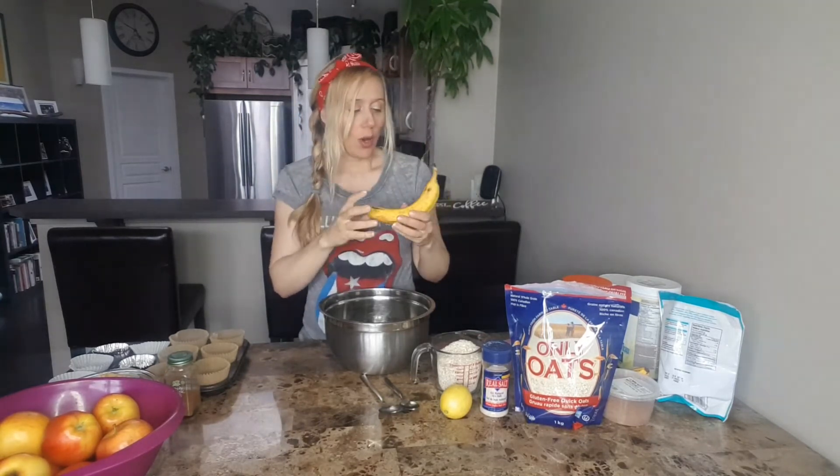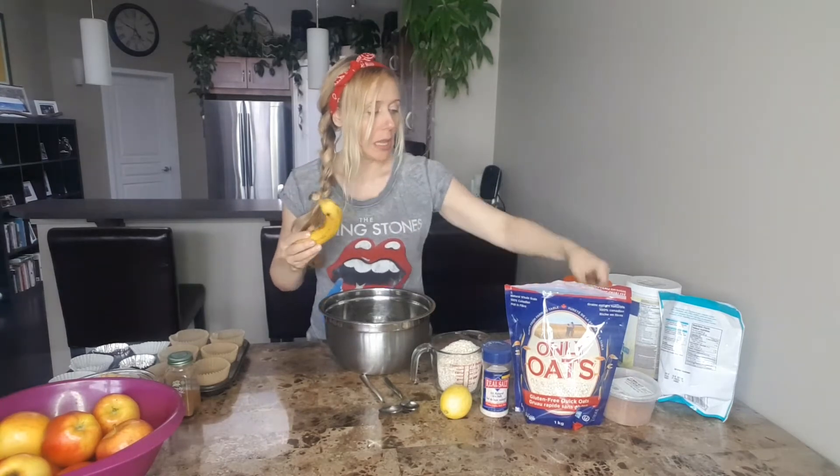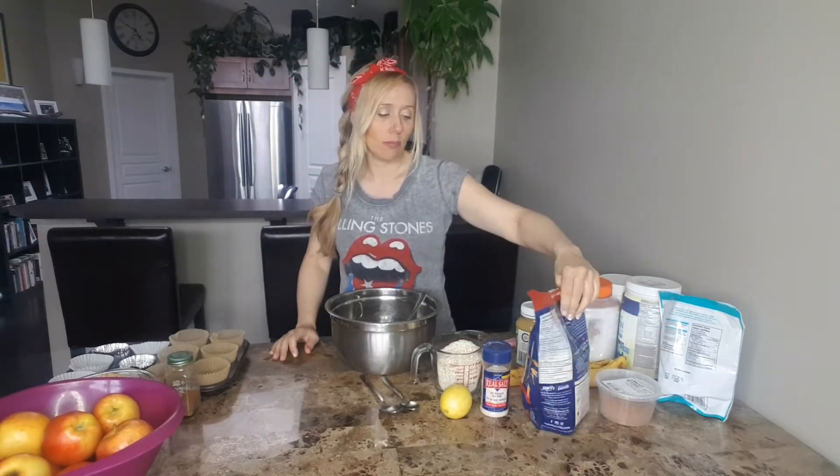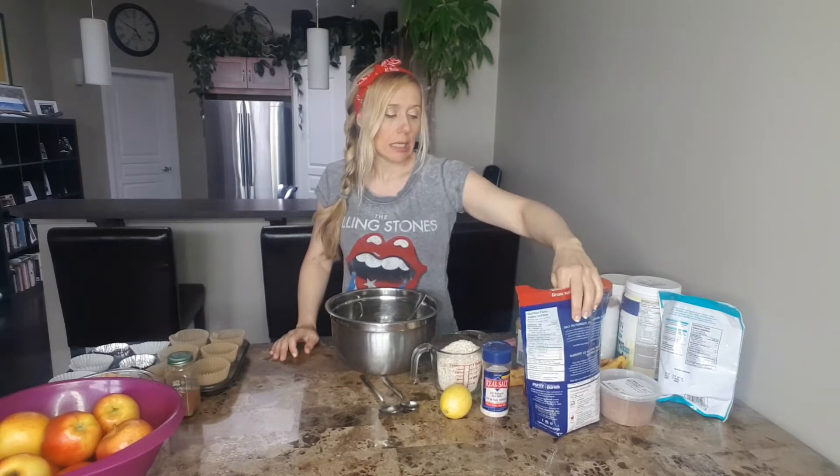The thing is, the browner your bananas the sweeter they are going to be. So I try to get my bananas so there's lots of spots on them. And then I have organic oats — these are gluten-free oats. You can get them at health food stores and certain grocery stores.